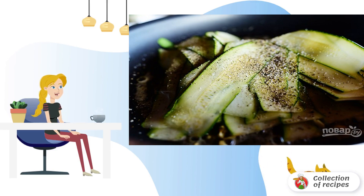Step 3: When the garlic is fried, add the zucchini slices. Add salt and pepper to taste, stir and cook for 2–3 minutes.